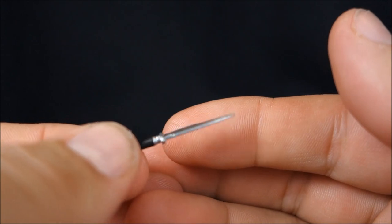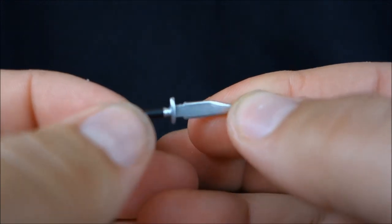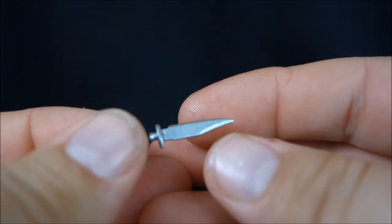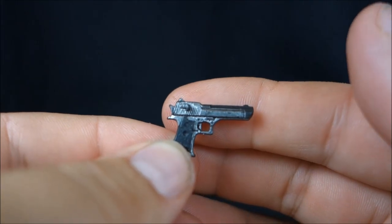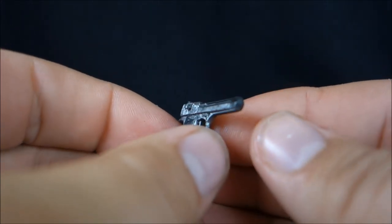The accessories are all shared with the previous Dutch figures. We have his survival knife — well done, shiny blade, good detail on the handle. He doesn't hold it particularly well, but you can get it in his hand, and that's all that really matters. We also have Dutch's handgun, which is really nicely detailed with lots of great paint apps and sculpting detail. It's very tiny but very well done on NECA's part.